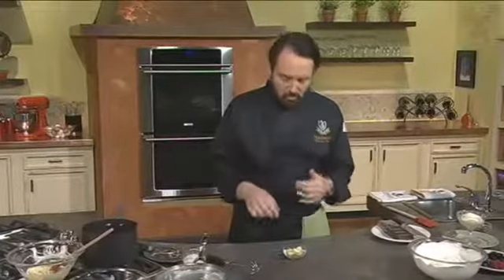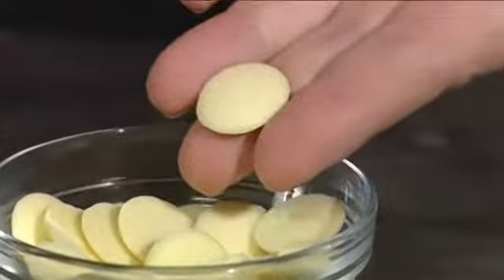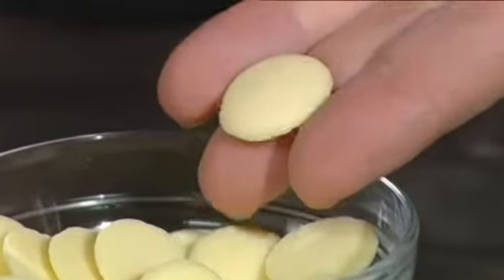Let me show you how to make this wonderful dessert. We have to start with white chocolate, but it cannot be the kind of white chocolate that you use as a candy. It has to be baking white chocolate, with a melting point. What I like to use is white chocolate chips — they melt very easily and they're ideal for this purpose.